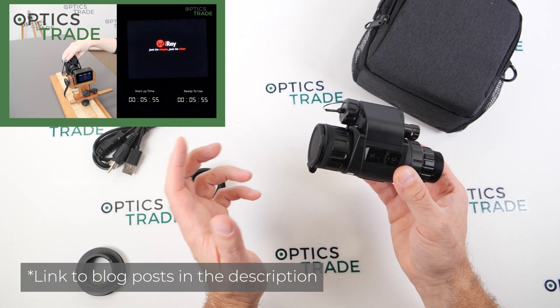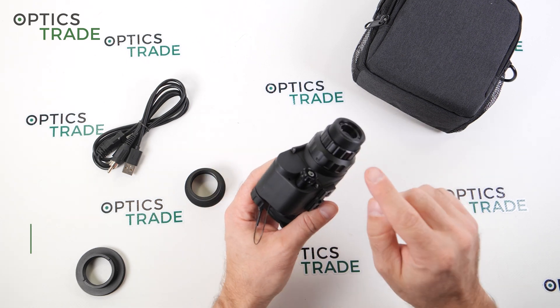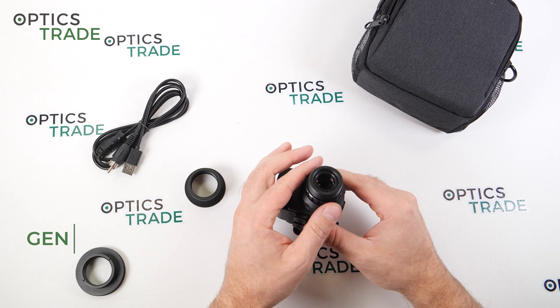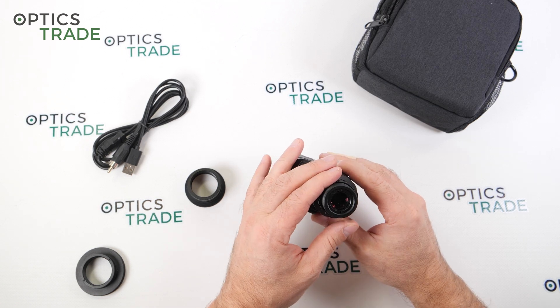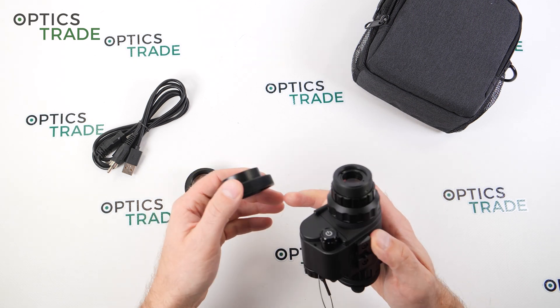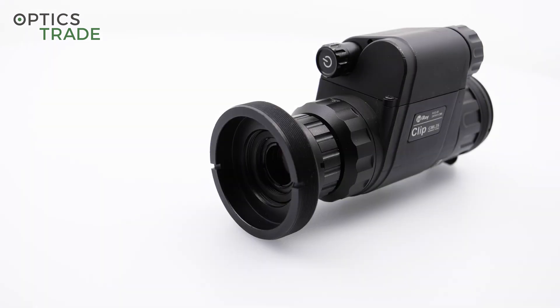For the startup time, we measured the real startup time — it's approximately 6.5 seconds to be ready to use, around 8 seconds. It also has a sleep mode. The thread is really small; I think it's M30, so you need a reducing ring which comes with the device to convert it to a 55mm thread, which is standard for all adapters — either for Smart Clip or Rusan.